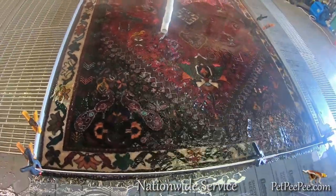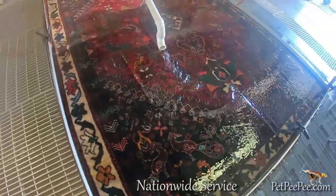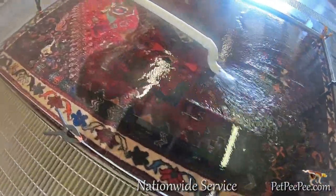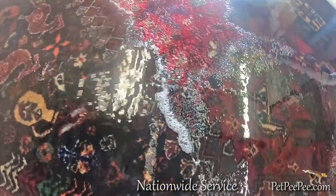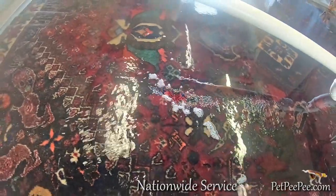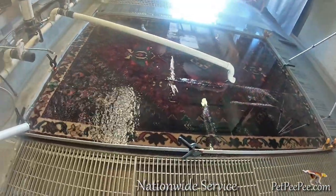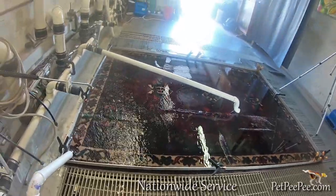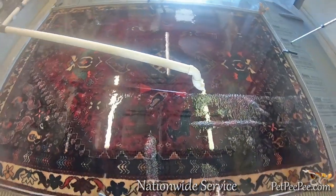When Pet Peepee cleans your oriental rug, we never use a scrubber or carpet cleaner equipment. We built the expert pee machine that cleans your oriental rug without touching the rug in the wet cleaning process.